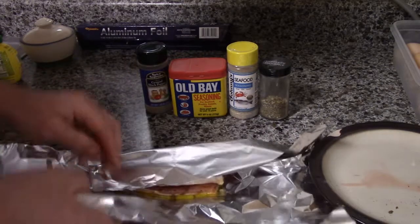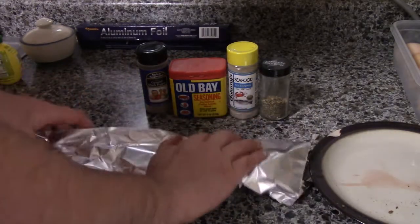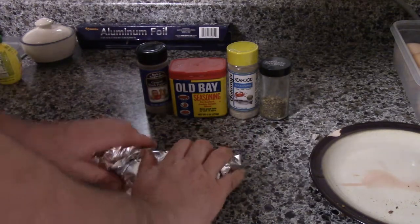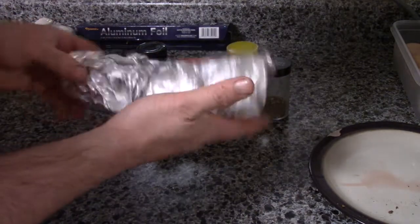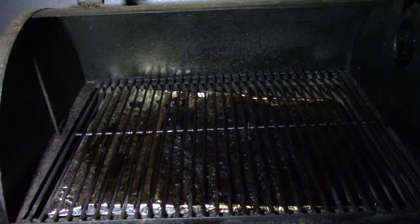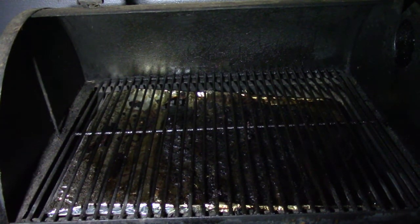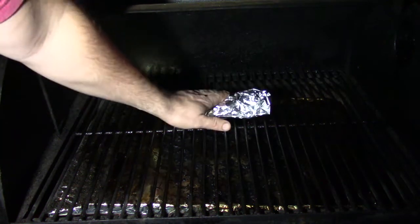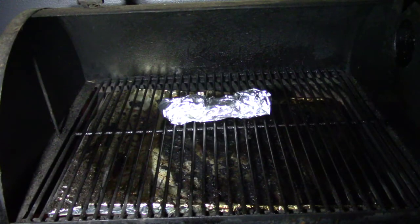Go ahead and wrap our trout up, and now she's ready for the Traeger. I went ahead of time and already preheated the Traeger — you could have it anywhere between 300 and 350, whatever your preference is. Go ahead and just set our trout on the Traeger there, and we'll leave it there for about 15-20 minutes.